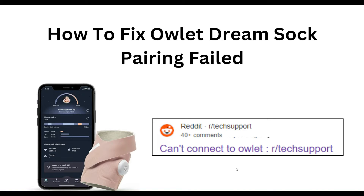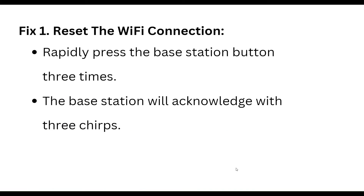Hello everyone, welcome to our YouTube channel. In this video, we will guide you through the process of how to fix the OLED DreamShock pairing failed error. We are going to discuss this by each step.